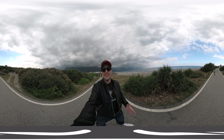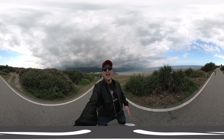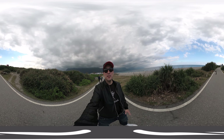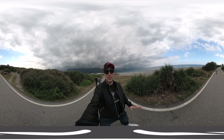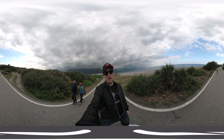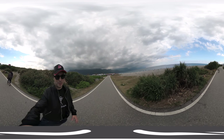Hi and welcome to another 360 video with the Views XR camera here on MRTV. This time I'm at Qixingtan, which is a very famous beach on the East Coast of Taiwan. And I'm going to walk around here with you.